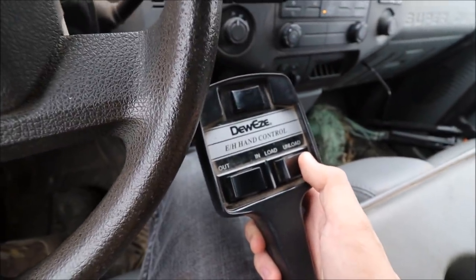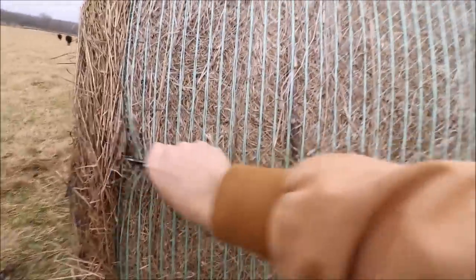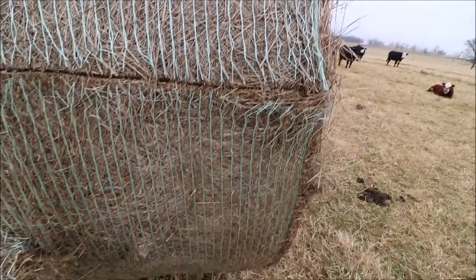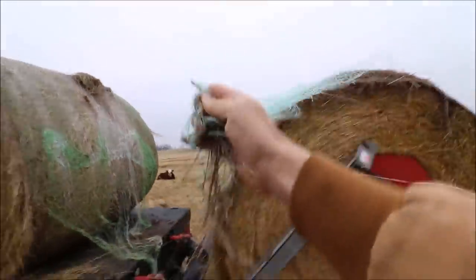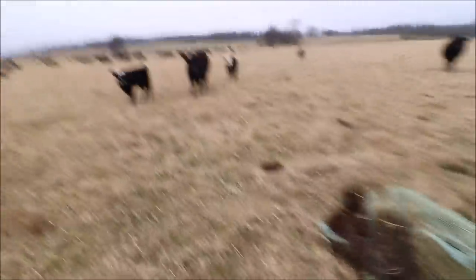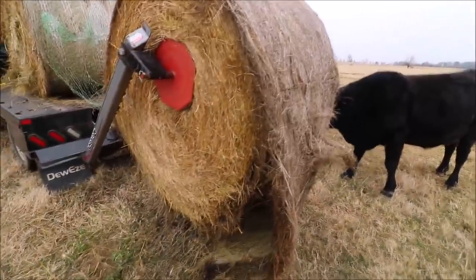Now I just got to unload this one close enough to the ground where I can cut the string off. That ought to do — put it in park, grab the knife. It does help to have a sharp knife. Just had this one sharpened because it was getting pretty dull and it wouldn't cut through this string very well.